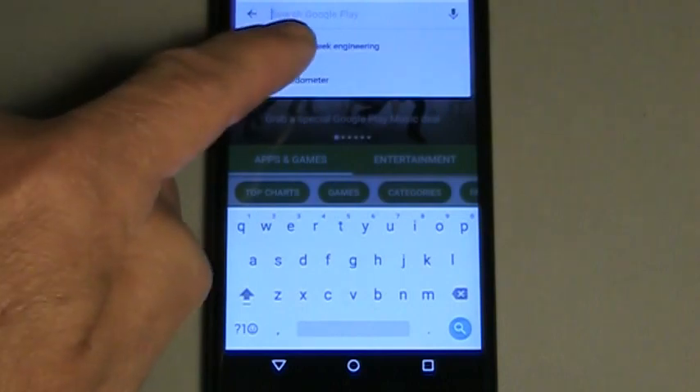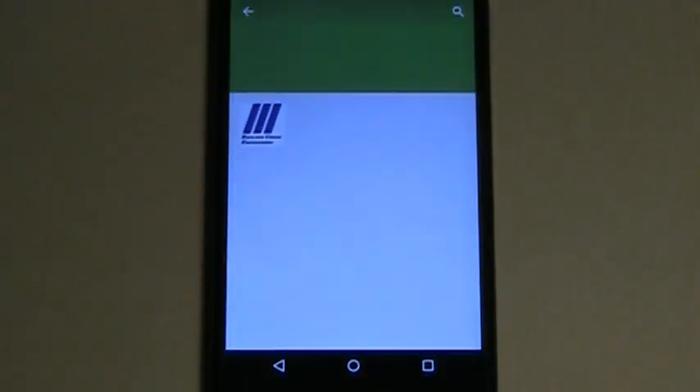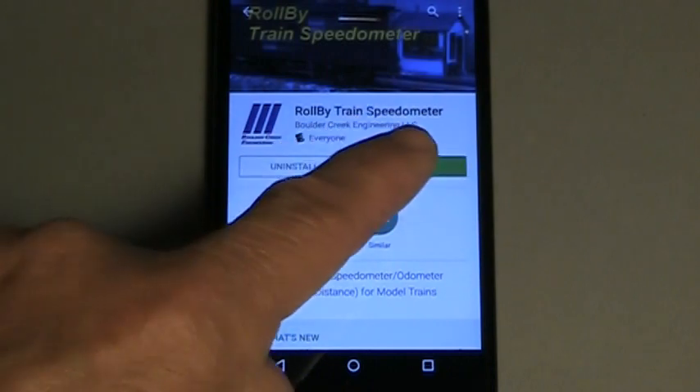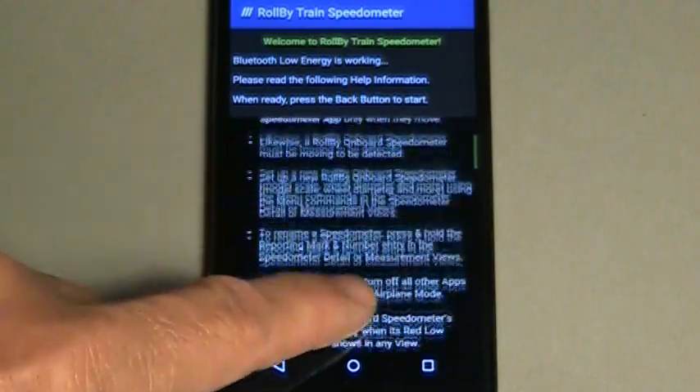Download the app to your Android smartphone from the Google Play Store. Go to Boulder Creek Engineering and download Roll-By train speedometer. Select install and accept the use of Bluetooth radio. Open the app and read the welcome screen and help information. Congratulations — your phone is Bluetooth compatible and you can confidently order your Bluetooth onboard speedometer.